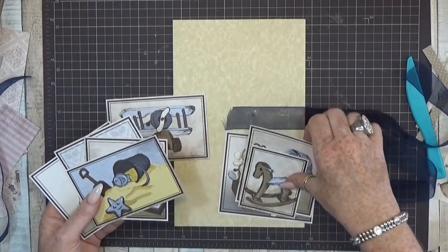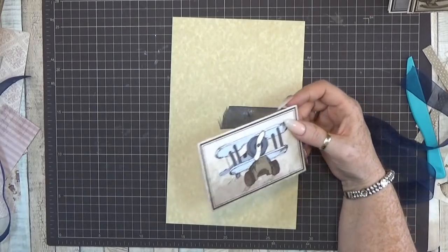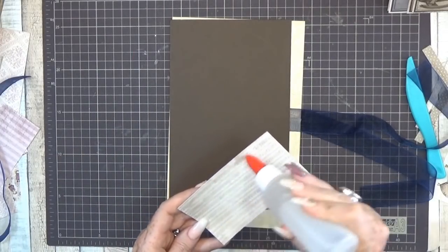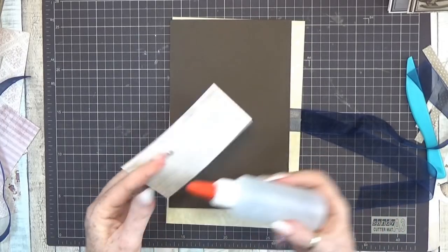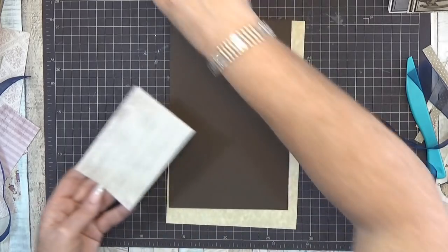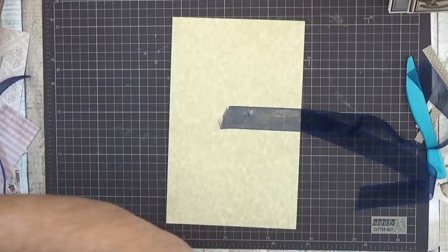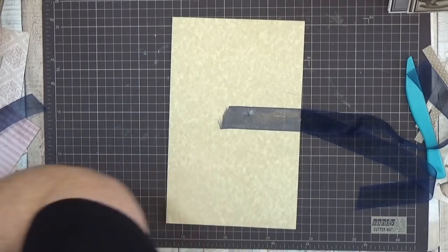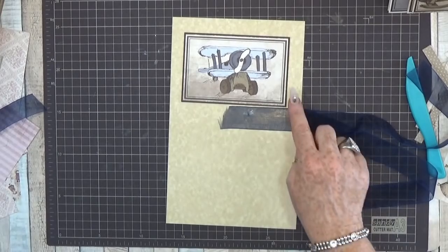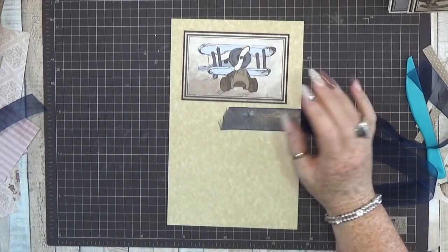Now we can decorate the front. I want a little more stability so I'm using a dark brown piece of cardstock. If you don't like that color you can use anything you like, but I really like dark brown to give it a little more contrast. See - nice double edges. I just like that extra touch. Now let's see what we're going to use for the background - I'm going to use the same one as the pink one.